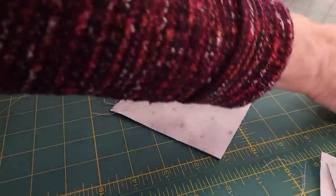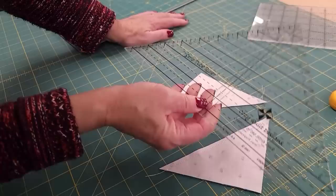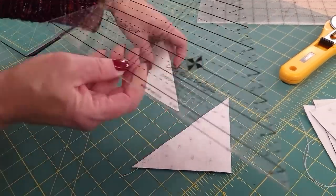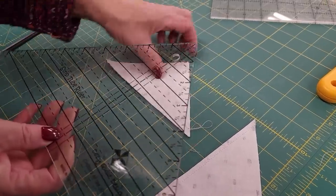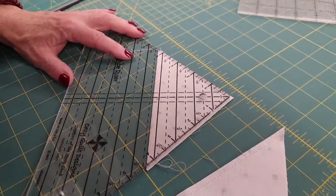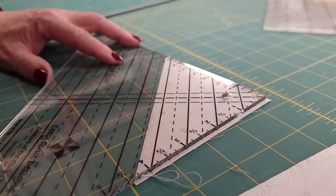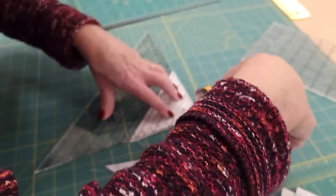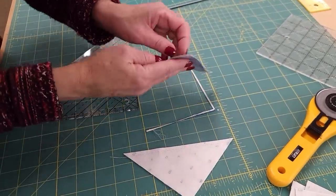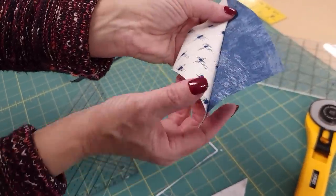There is a second method to trimming your blocks. If you have a strip tube ruler — this is a common ruler I use on a lot of projects — you can take the four inch line and put it on your stitching line. So it's right along the stitching, not on the cut edge. Then you can trim a little bit off of these two sides. Now this is exactly the right size you need. All we have to do is iron it and cut off those dog ears.